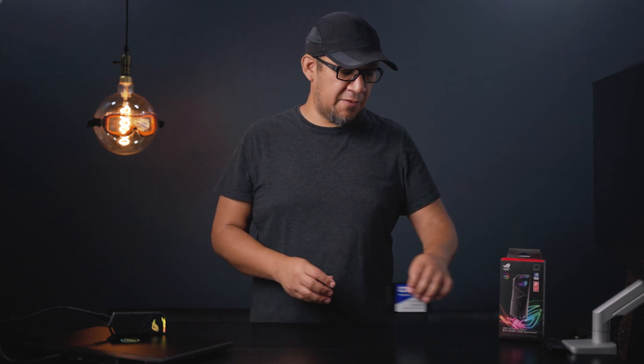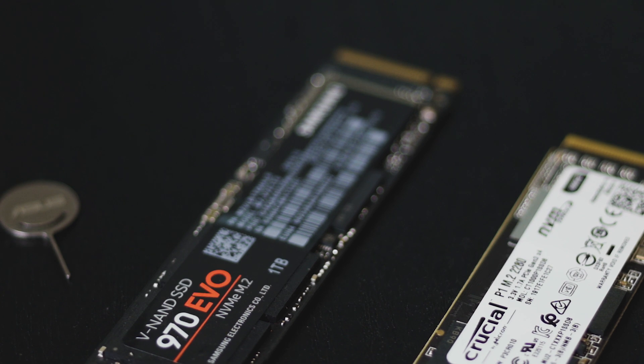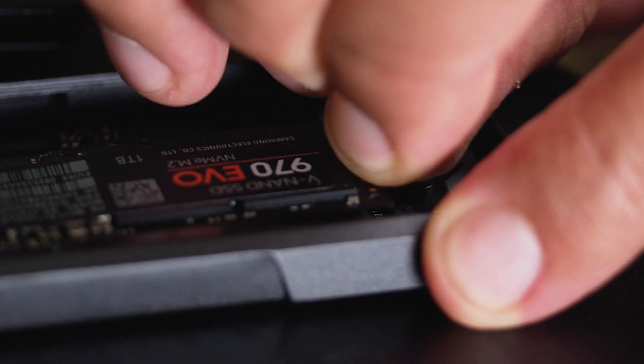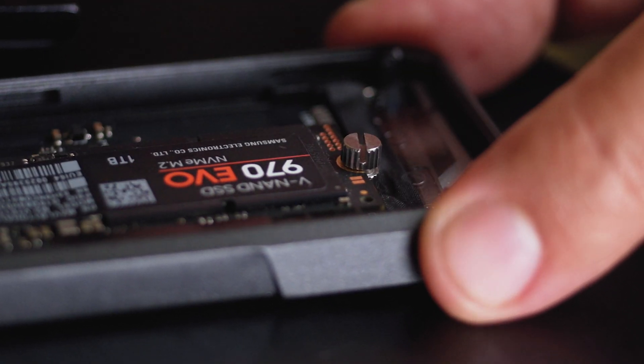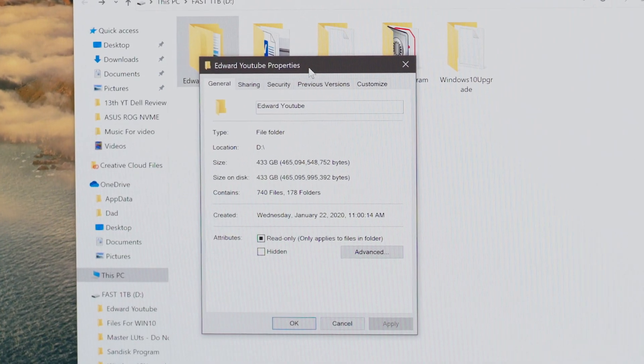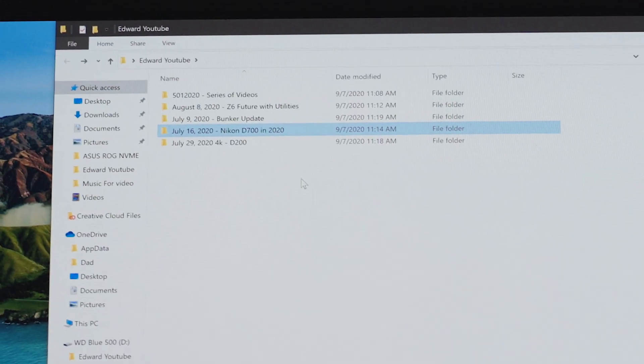So we're going to do some testing and we're going to start with the 1TB Samsung 970 EVO and the Crucial 1TB. Both drives are going into the enclosure and we're going to transfer 433 gigabytes of files. Those files are all files that I use — includes videos in HD, 4K, photos, raw files, as well as some music. There's a variety of different file sizes, which is exactly the kind of test you want to perform to realize how well the drive or enclosure will work outside its normal environment.